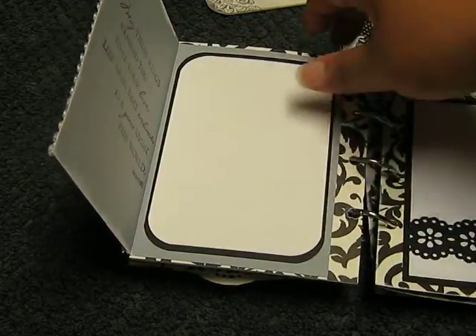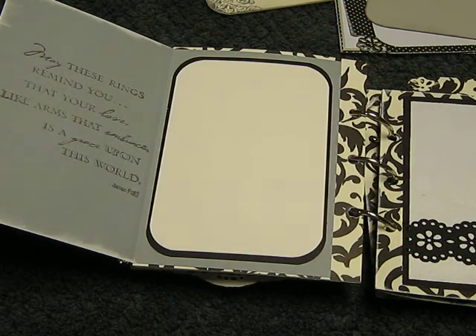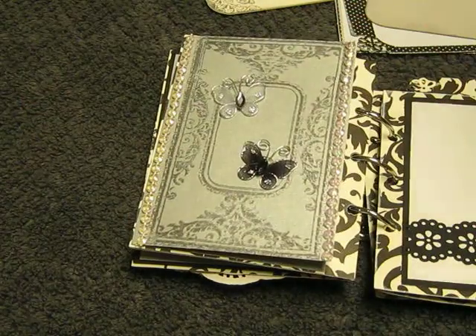She can put a picture inside, and on the side it says: 'These rings remind you that your love, like arms that embrace, is a grace upon this world.' That's from a stamp set that has all these things.